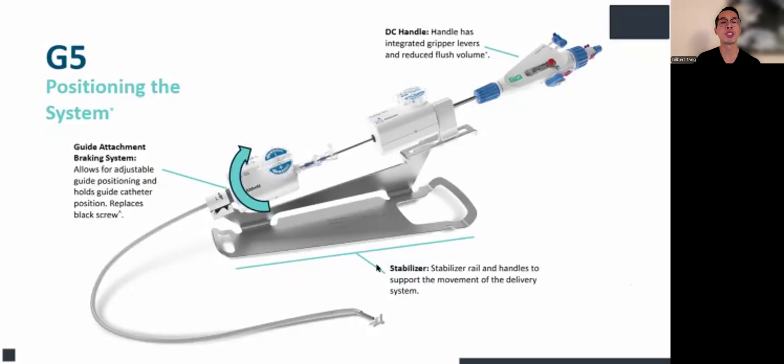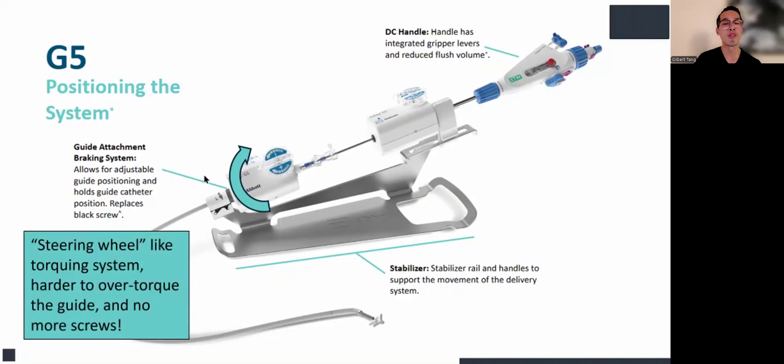The positioning system: the guide rotates with anterior and posterior guide torque. Because there's no screw now, you can make it secure in whichever position you leave it. What it feels like is basically like a steering wheel — you can't over-torque the guide unless you do it manually. Because there's no screws, when you stop rotating the guide, it stops right there and actually remembers the position. So it's very ergonomic and intuitive to use.